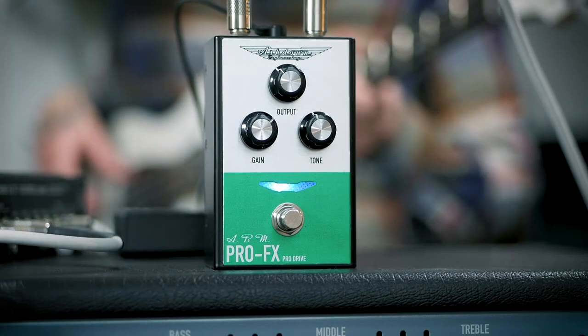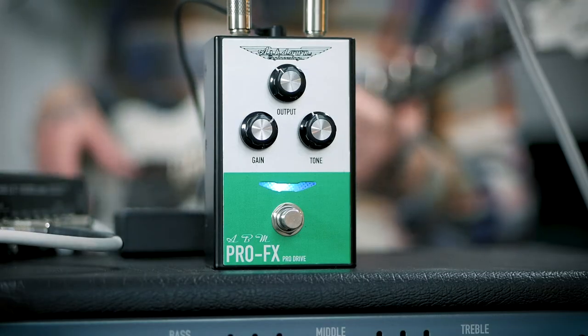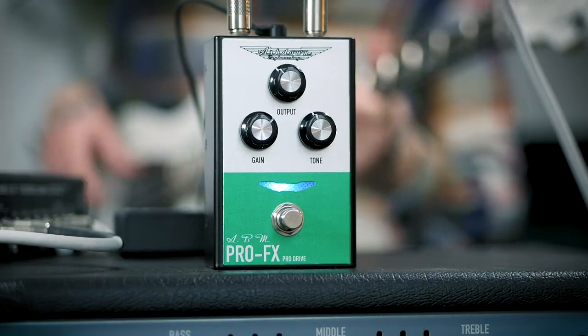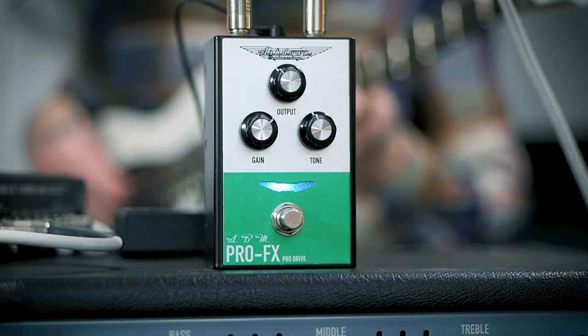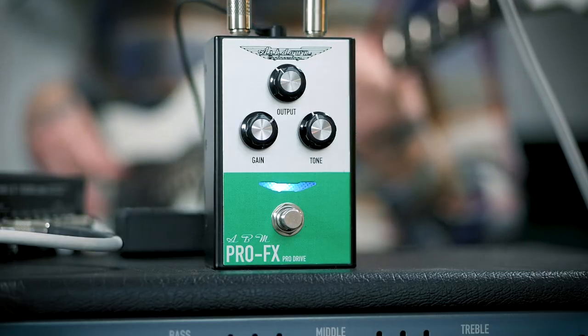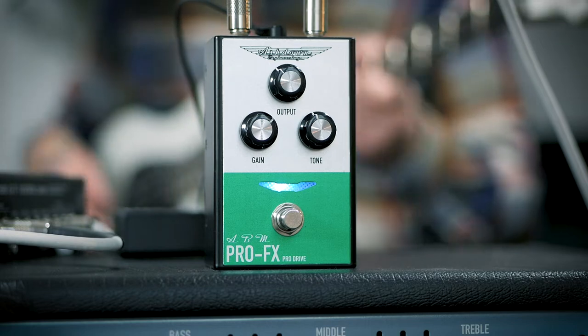The Pro Drive is quite a new avenue for Ashdown's effects range. It's modern, very aggressive but extremely simple — your standard volume, drive and tone controls. The Pro Drive will give you everything from toppy aggressive bass gnarliness right up to more toppy aggressive bass gnarliness.